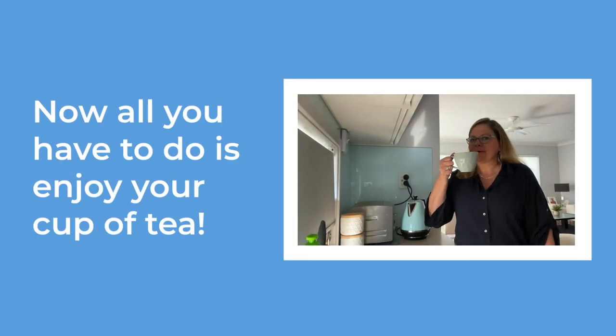Now all you have to do is enjoy that cup of tea. Thank you.